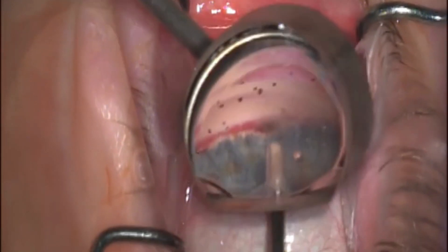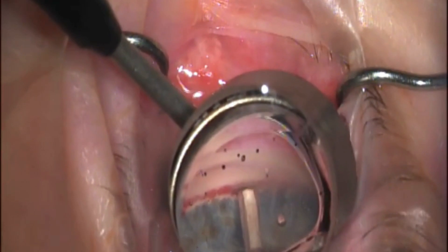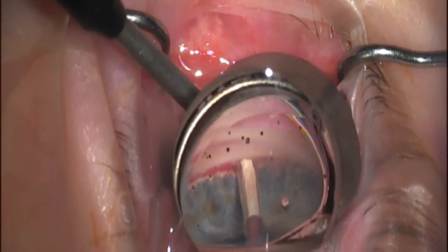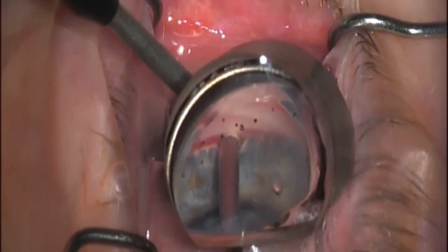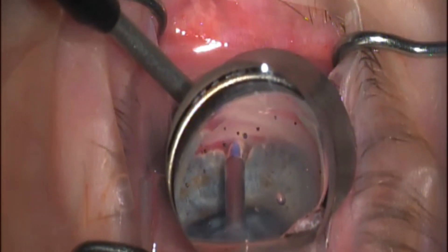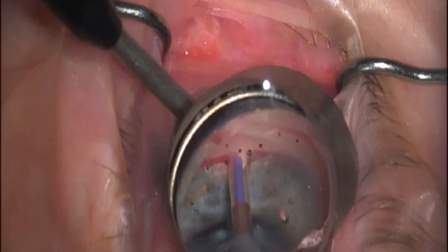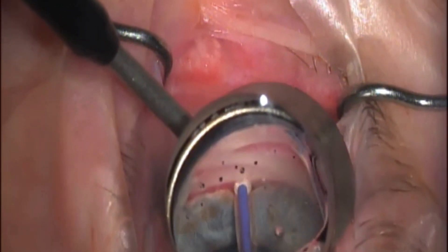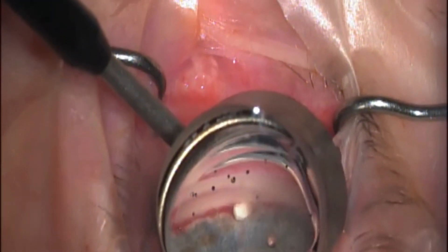This is that scleral tissue wrapped around that plastic sleeve. I'm going to bury that plastic sleeve completely into our supraciliary space like you can see here. Once it's completely in, I'm then able to depress the button — this does not advance the prolene so much as it just retracts the sleeve and holds the scleral tissue in place.